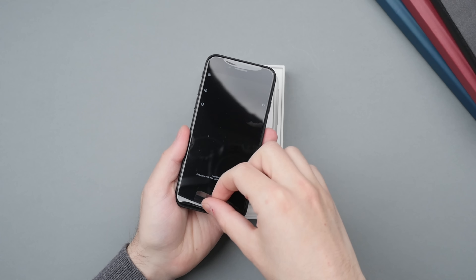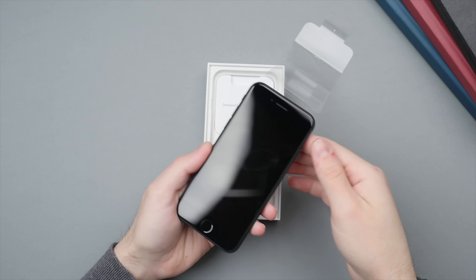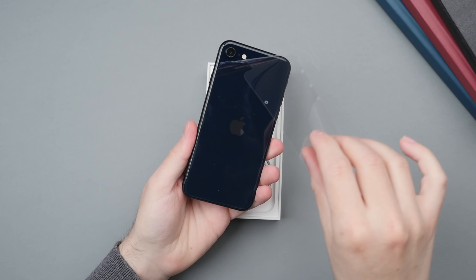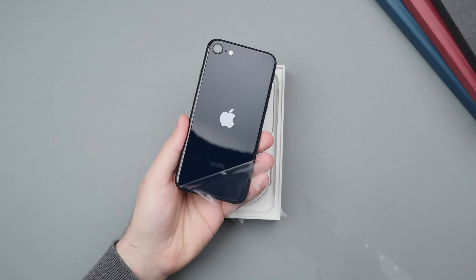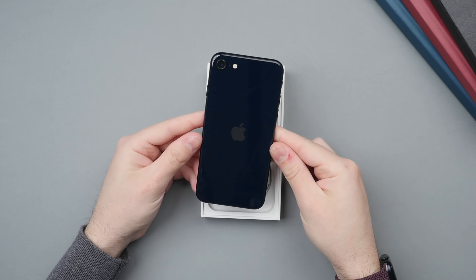So I'm not going to wait any longer — let's peel off the plastic. There's the front and the back. Always the best part of any unboxing, and here we go.